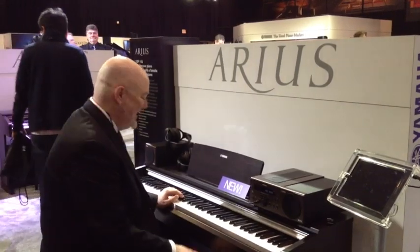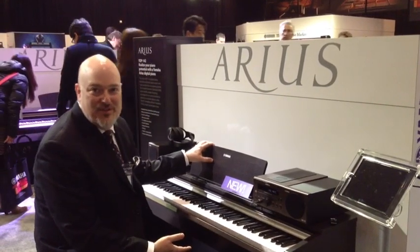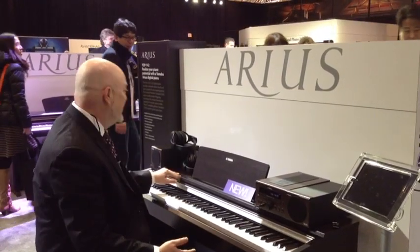Hi, it's Nate with Yamaha, here again for Kraft Music, showing the Arius YDP-142 digital console piano. It's a new piano we have out this year.